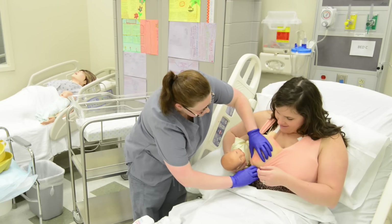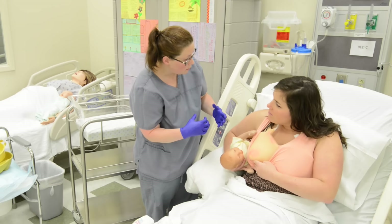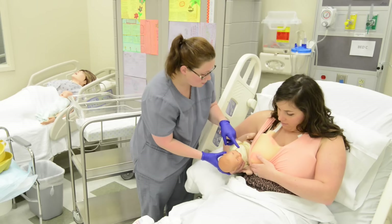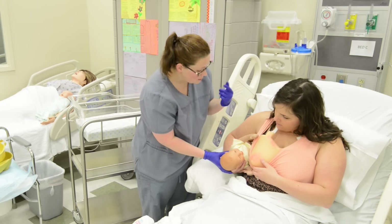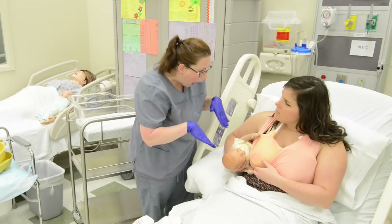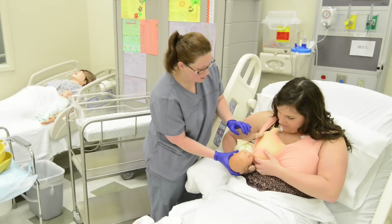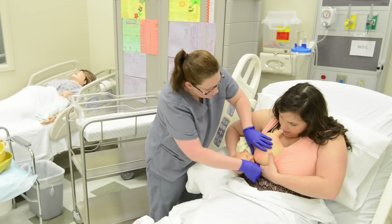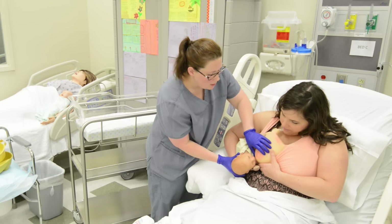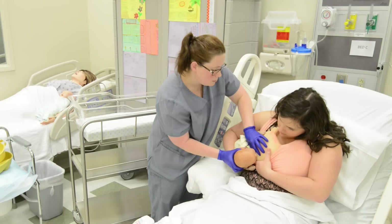We're going to pull your dress back just a smidge more. You're going to want to look for a nice big wide open mouth, tongue down. When he opens up nice like that, you just put it in there. The little dent right here in your lip — some people call it a landing strip. You can take your nipple and kind of brush it against that strip to help him open a little bit more. Get your hand a little further underneath so your finger doesn't meet his chin, so he can really open nice and wide. Rub against his lip here, and when he opens nice and wide, use the nipple to put him in there.